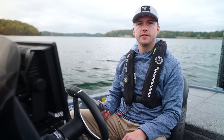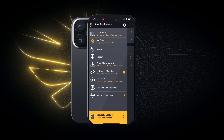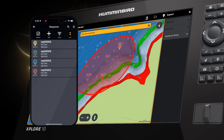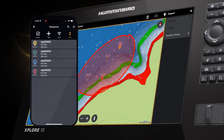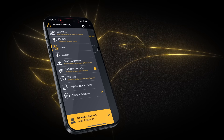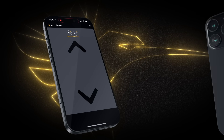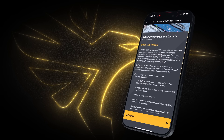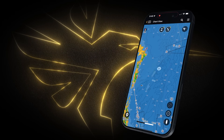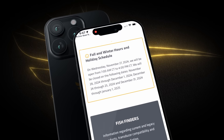The Explore also connects to the One Boat Network app, enabling you to import and export waypoints directly to your phone and manage them from home. You can use the app to update Explore software, view all networked devices including fish finders, trolling motors, and shallow water anchors, and with a premium subscription, view LakeMaster and Coastmaster contour data from your couch. The app also provides a self-help section with manuals, FAQs, video tutorials, and links to local service providers.